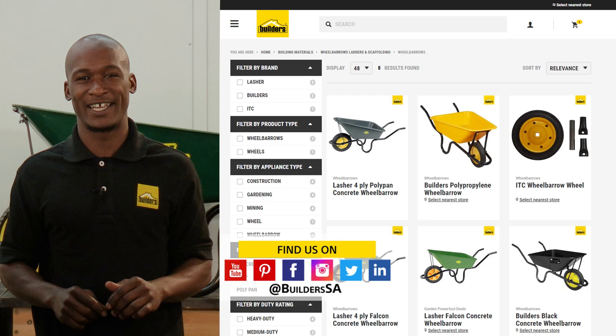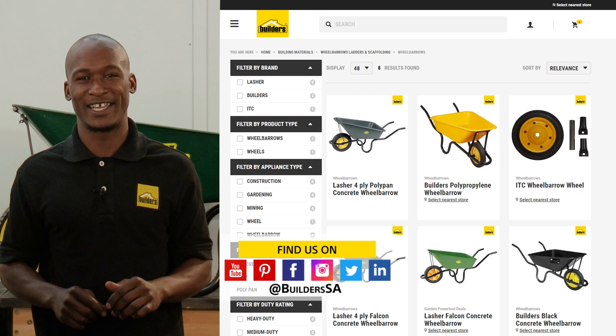These are just some of the wheelbarrows available at Builders, in-store or online at builders.co.za. For more videos like this, check out the blog on the website. Get to Builders, get it done.